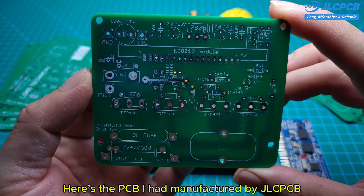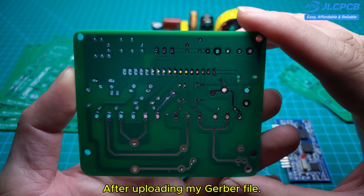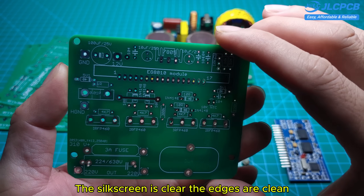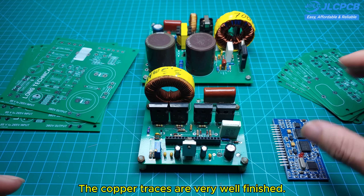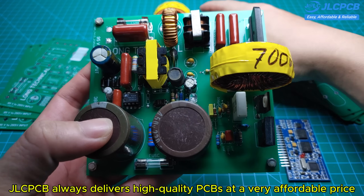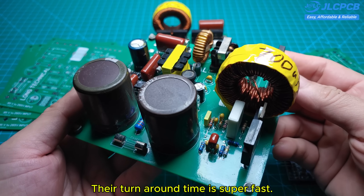Here's the PCB I had manufactured by JLCPCB after uploading my Gerber file. The board quality is excellent — the silkscreen is clear, the edges are clean, and the copper traces are very well finished. JLCPCB always delivers high-quality PCBs at a very affordable price, and their turnaround time is super fast.